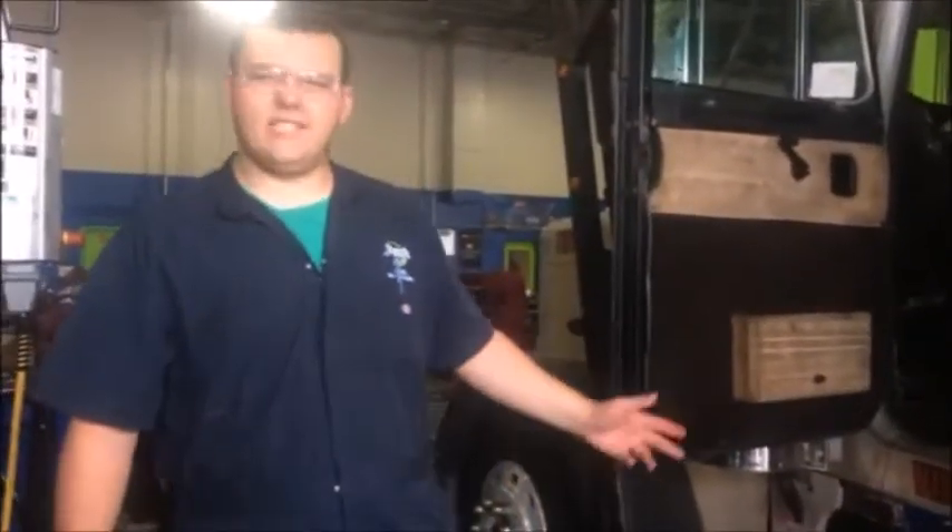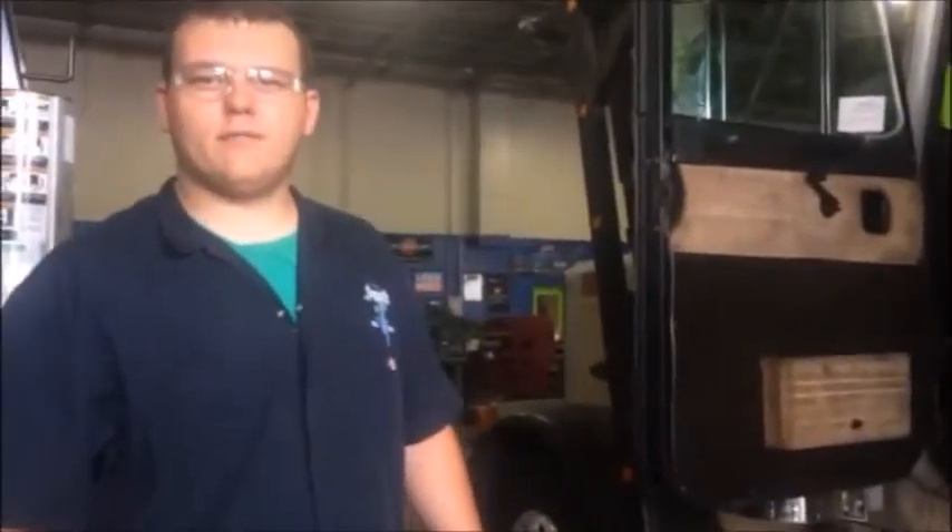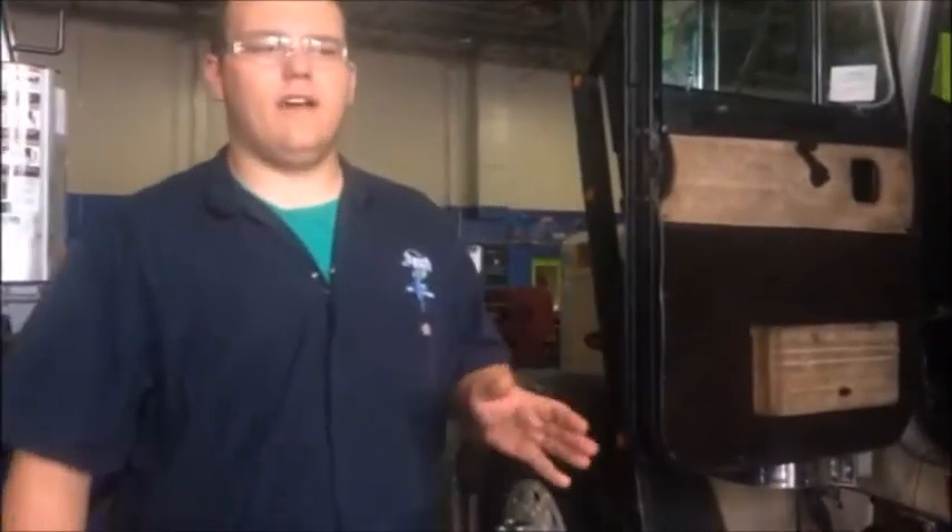Hi, I'm Clifford at JTEC and I'm going to talk to you about this 1997 Peterbilt Model 379. The customer came in today and complained that the left turn signal lights are not working, which as you can see, they are not working.